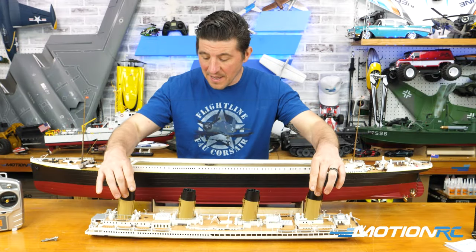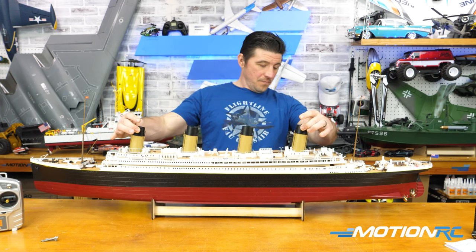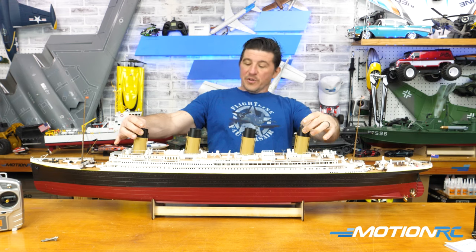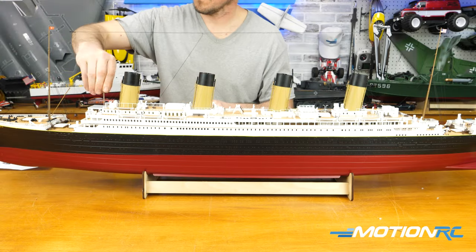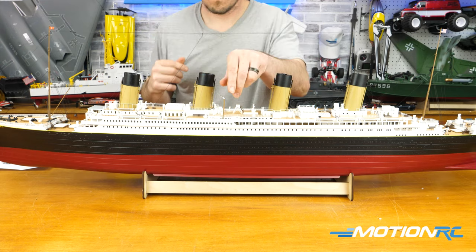When you want to get the top back on, it's as simple as lining it up, putting it down, then reattaching your four screws on the top and reattaching the three rigging points. Really seven things need to be reattached and you are ready to go with your Titanic.